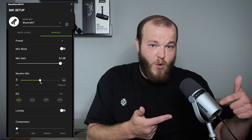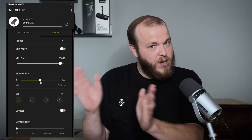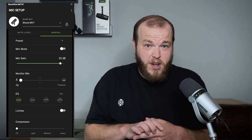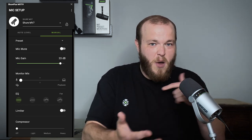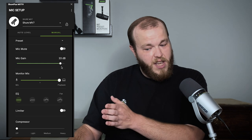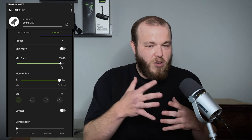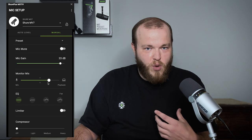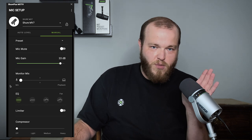Monitor mix is if you're using the headphone jack on the back of the MV7. Monitor mix controls what you hear and you can blend between two things. The side called microphone is your microphone. One great feature about the MV7 is it's a real-time headphone output — if I talk into it, I hear exactly what my audience or my recording is hearing in real time without any latency or delay. The other side is called playback, and that's what's coming back from my computer. So say I'm doing a vocal overdub — I recorded an acoustic guitar and I want to sing over it. This control will let me hear how much of my acoustic guitar track I hear versus my microphone when I sing over it.